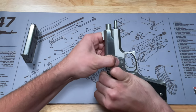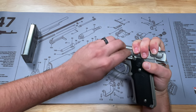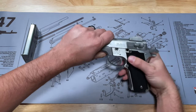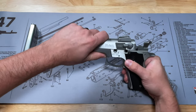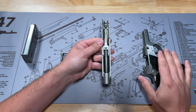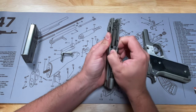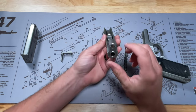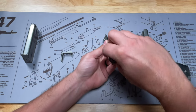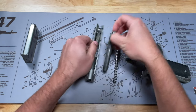Again, we're going to push on that pin until it comes out. This is pretty worn in, so it doesn't take much — if you have to use a punch, that's fine. Just pull that out. Then we're going to push the slide forward; the hammer is going to go forward as well. Just slide that right off the frame. To take the recoil spring and guide rod out, we're just going to push it down and it'll come up and out. To remove the barrel, we have to take out this barrel lug right here — turn it to the side and pull it out — then lift out your barrel from the slide.